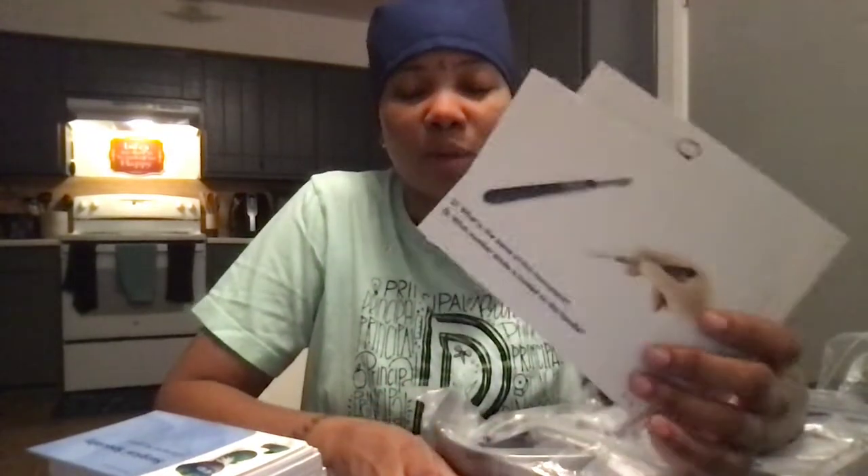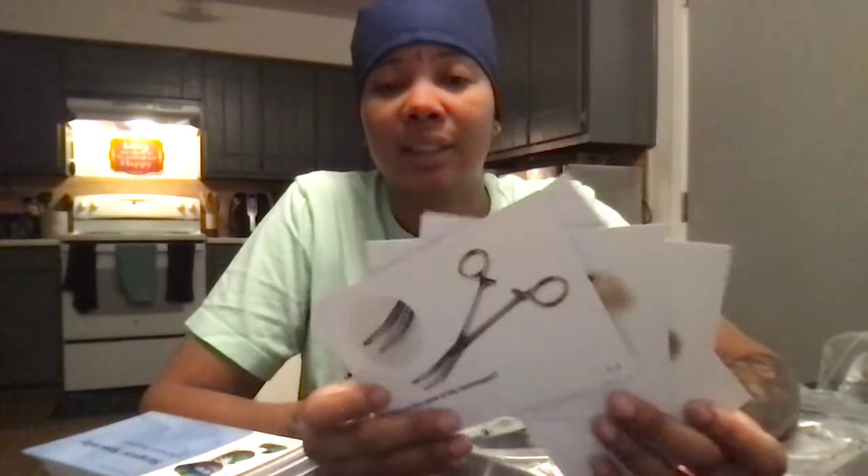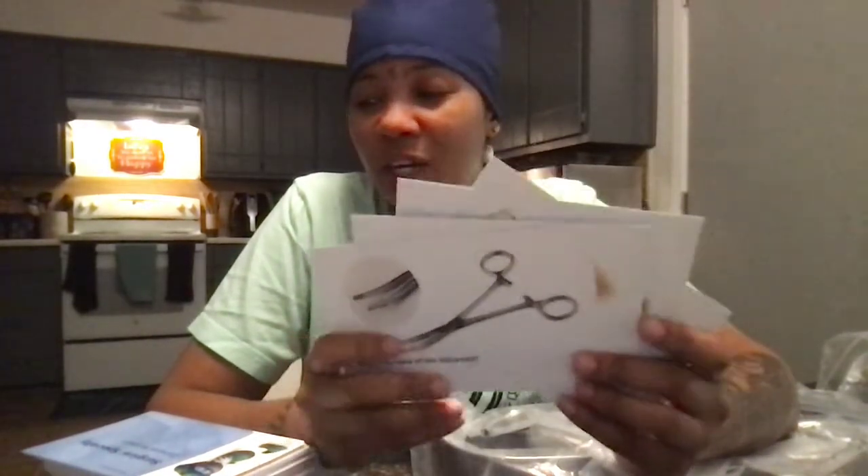I didn't do too well on these cards. I'm not really familiar with any of these instruments. Hopefully as the program progresses, I get more familiar with them and start studying my flashcards, being able to know the names and what they're used for. I did kind of so-so — kind of bad — because I really don't know any of these. Some of these instruments do seem kind of strange, maybe because of how they are made and you would think they are just a regular pair of scissors, but they are really used for all different types of surgeries.